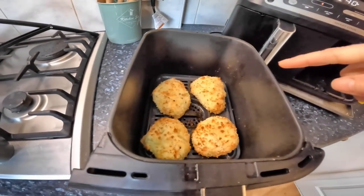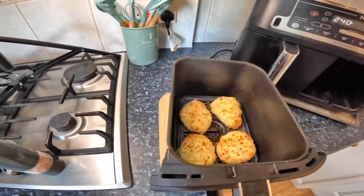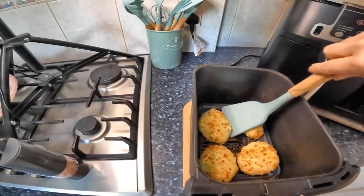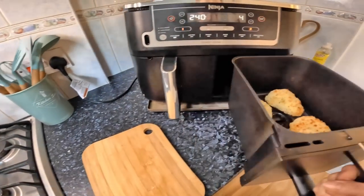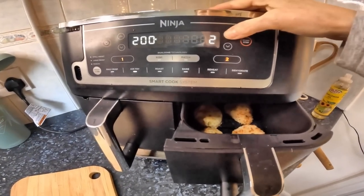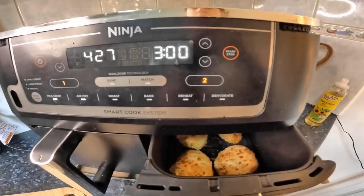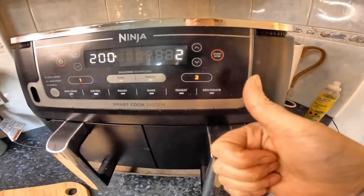So they're the air fry ones, but they don't look as cooked as the Max Crisp. I've turned them over. I wonder if I could leave these for a bit longer, actually — they need to be a bit longer. Three minutes — yeah, that's the one. See you in a bit.